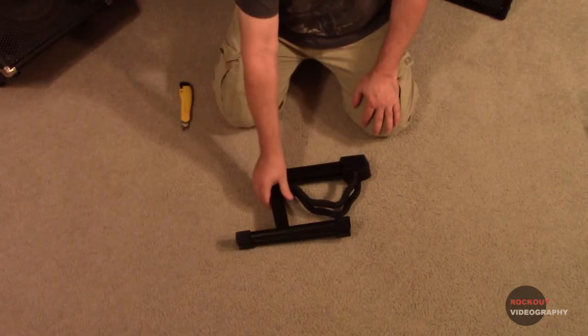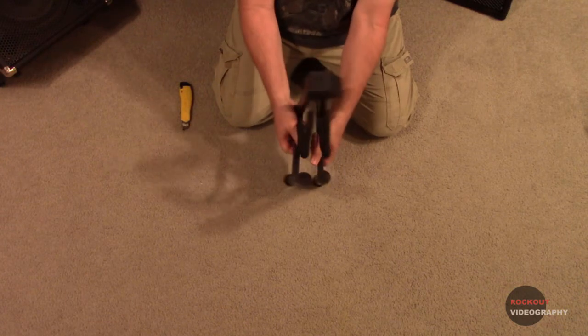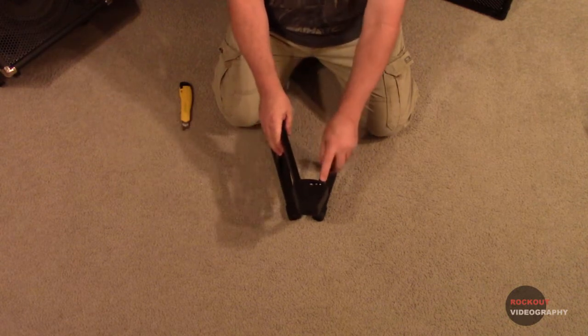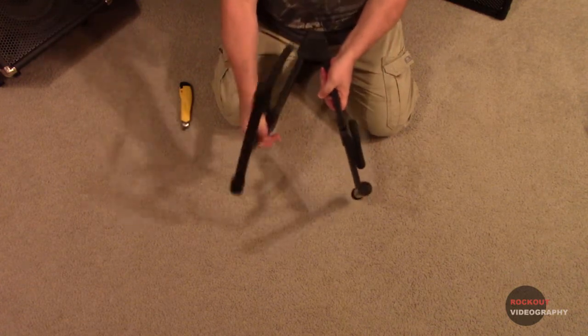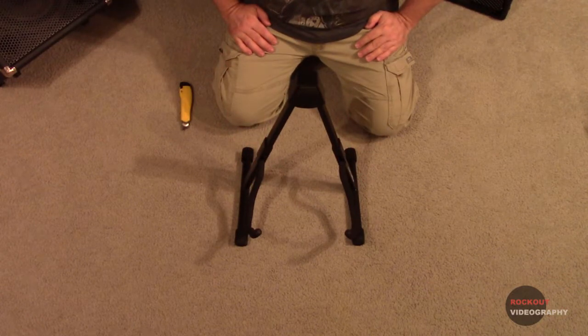The width is adjustable by pushing a pin on the back. When you push the pin, you can fold the legs out and it's adjustable to several different widths, which can be important depending on what instrument you decide to use on it. The legs fold out, and it's pretty heavy duty. I like that.